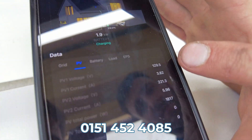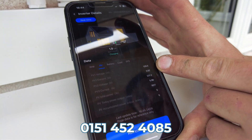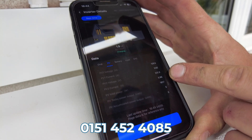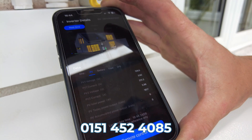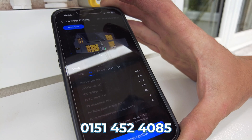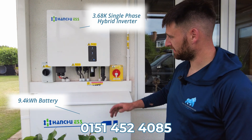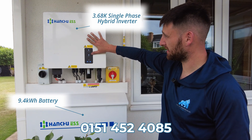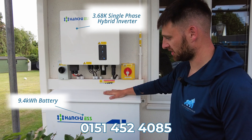We've got 129.5 volts at the moment on our smaller string — a four-panel string. And we have 221.3 volts on our southwest-facing seven-panel string. The install's complete. We've got a 3.68 kilowatt hybrid inverter, which is running and charging.